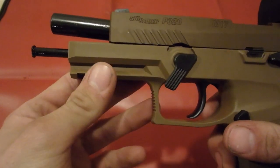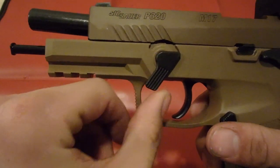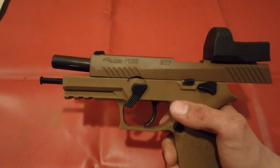My gun's pretty new so some of the parts are a little bit more difficult to maneuver, but as you do it more and more often it gets easier. After your gun is looking like this, we're going to remove the slide.